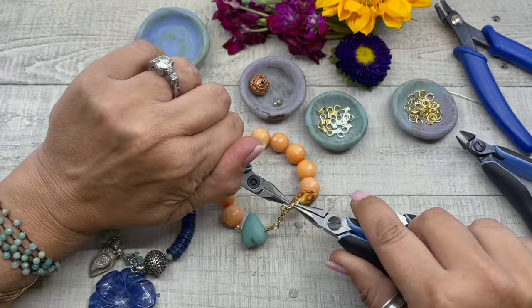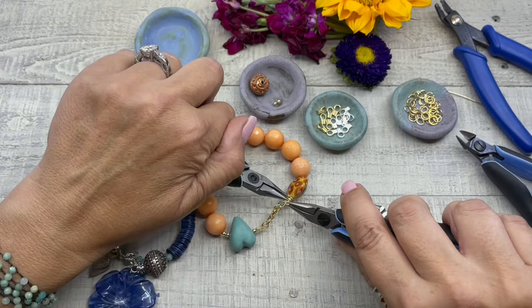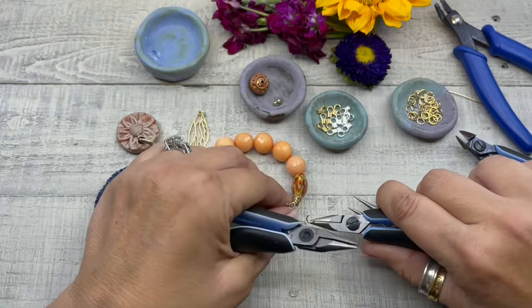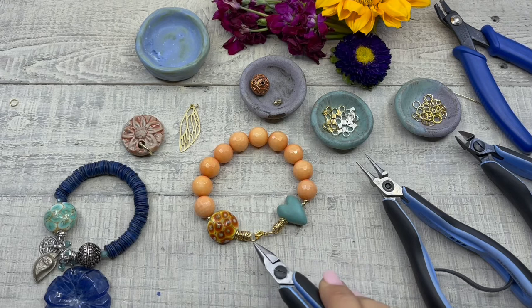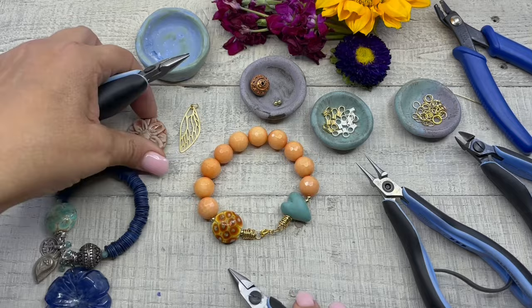I like to come back in with jump rings and put them on the ends. I attached about six jump rings on each side of the bracelet over the easy crimp. I like the way it looks — it gives the bracelet some movement.